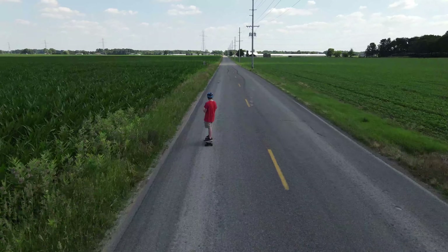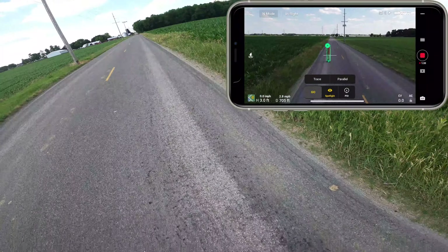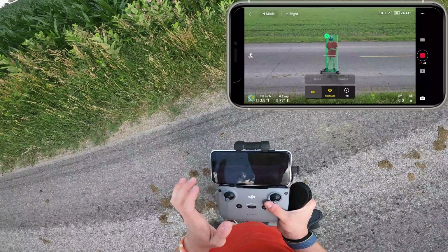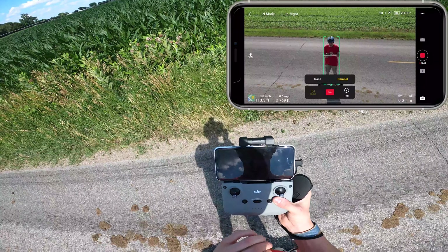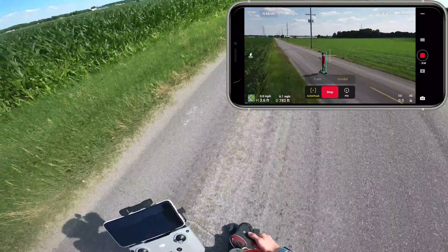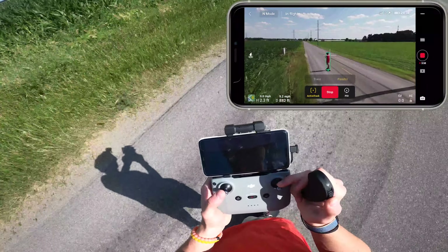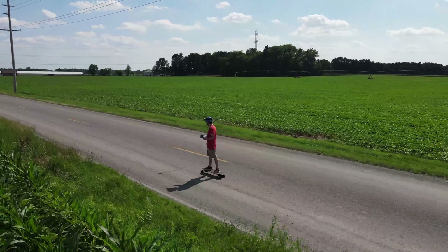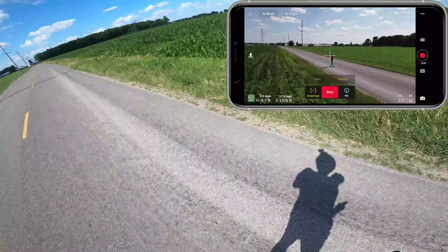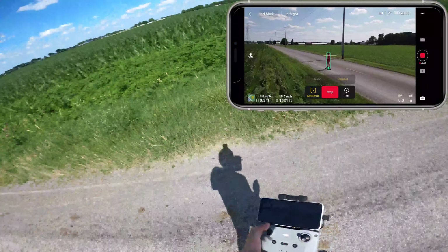The other ActiveTrack mode is parallel — I think it's the coolest one. I'll stop this flight mode, go into ActiveTrack again, bring the drone within distance of myself so it's close enough to enable the modes, then click parallel. Once you click go and start moving, it will track me and stay parallel — it won't move around any crazy distance, it will just completely follow me. This thing can fly pretty fast, so if I get up to high speed it will keep following. Right now I'm going about 13 miles an hour on my board. Because it's ActiveTrack, it will also avoid obstacles like telephone poles.